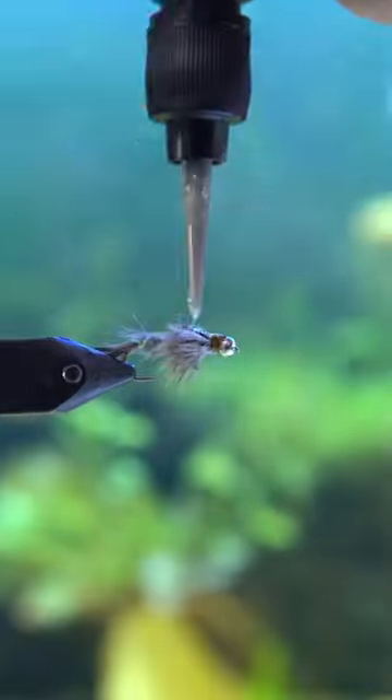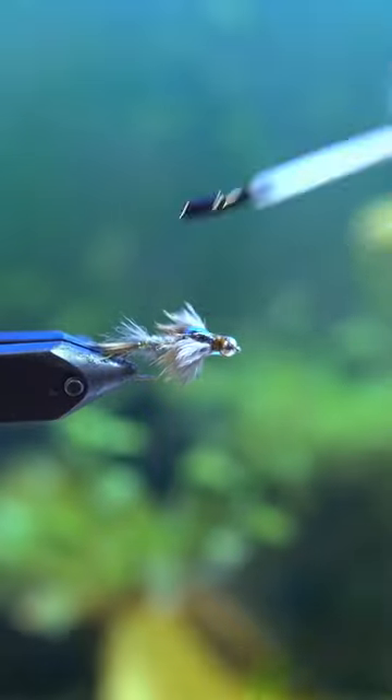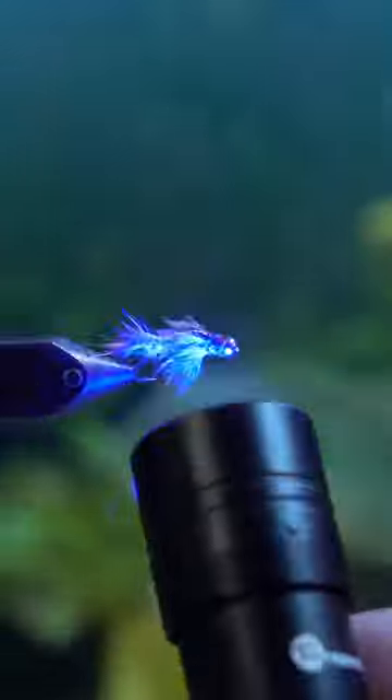And this is the rabbit tail zonker nymph — great for fishing in super clear water. Thanks so much for watching.